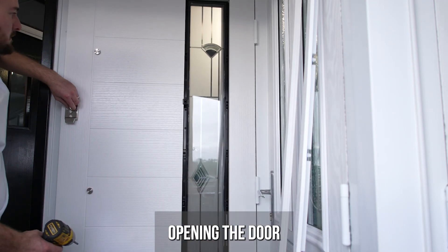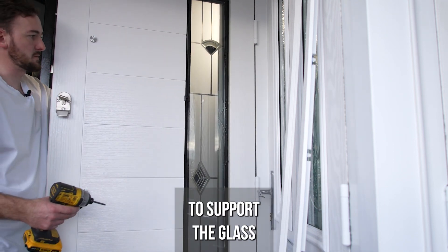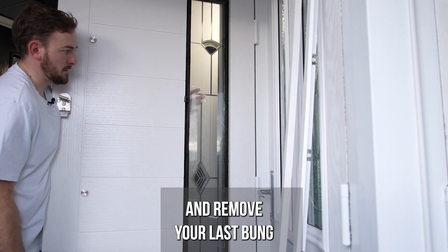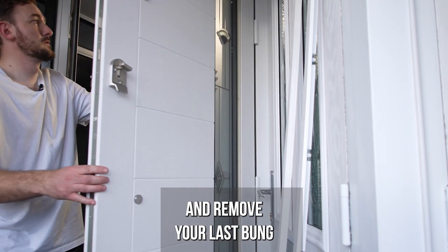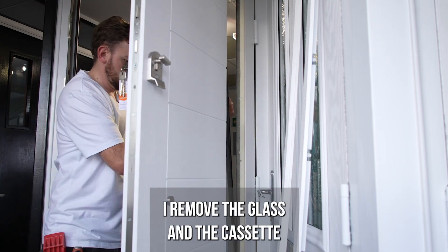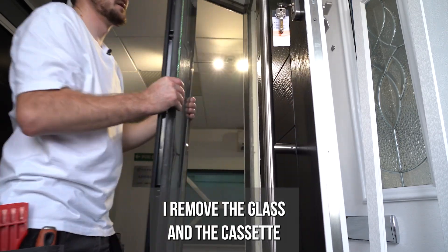Open the door to support the glass and the cassette and remove your last bolt. Open the door and remove the glass and the cassette as one.